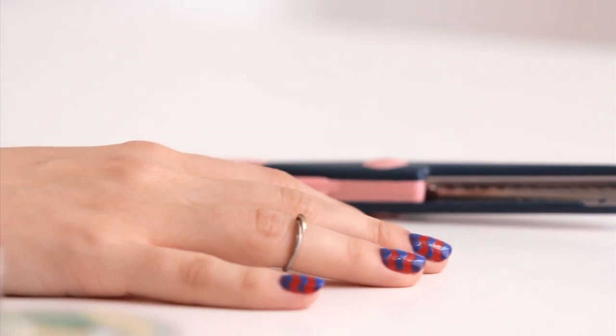Hi, Lorelei from Birchbox here. You probably can tell by now that we're a little bit obsessed with nail art in the Birchbox office, and I know you guys are too. So today I'm going to show you a really fun chevron nail tutorial.